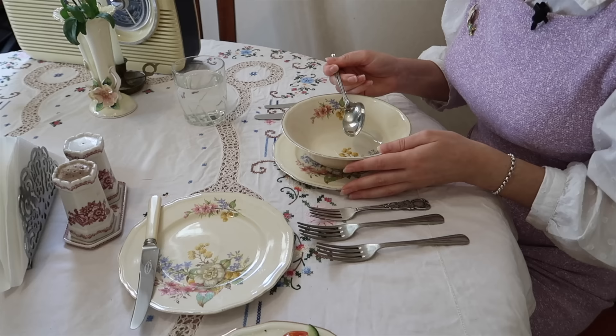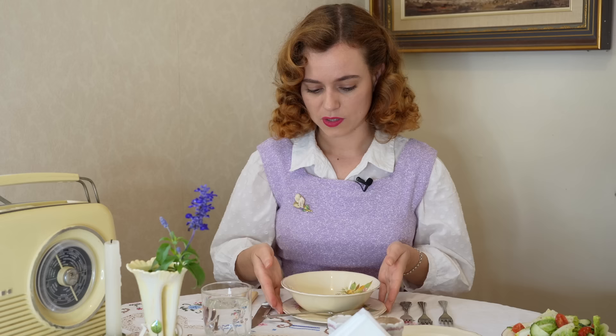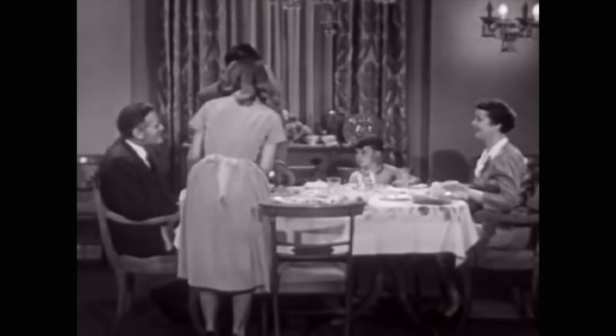If you had soup, you would dip the spoon in and scoop away, then sip it from the side. You're not going to be blowing on your soup — just scooping and sipping from the side of the spoon. You're not going to put the spoon fully in your mouth like that because that's not ladylike. Once you're finished, you put your spoon on the side of your plate and the waiter or host would take that away.